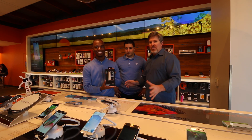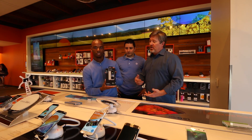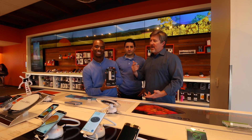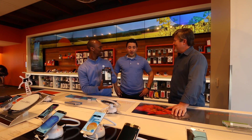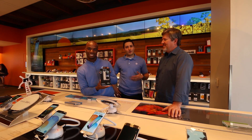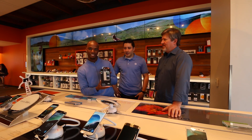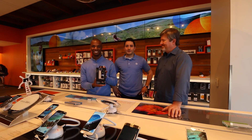Think about it: right now it's spring travel, spring break, and you've got summer around the corner. What are the two things people always worry about? My phone battery dying and dropping my phone — and this solves both of those things. You also have three different options: one that charges you 60%, one that charges 100%, and one that charges 120%, so all levels of battery capacity with the Mophie juice pack.